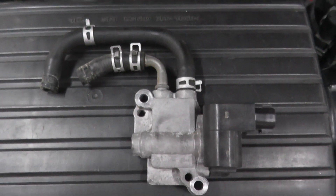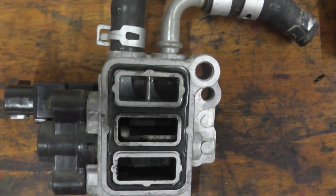Today we're looking at an idle air control valve. This is easy enough to test at home, so let me show you how to remove it from the vehicle and we can test it right on the bench.